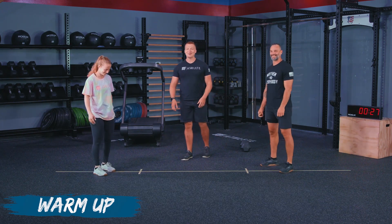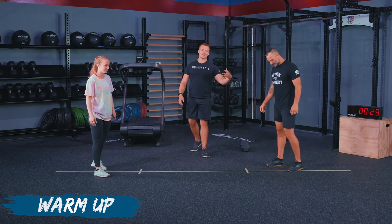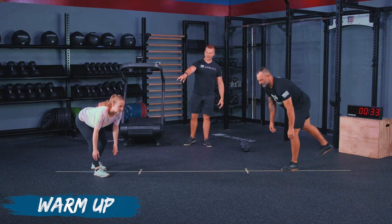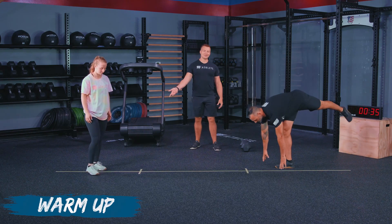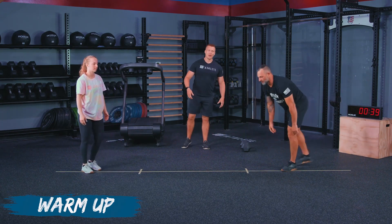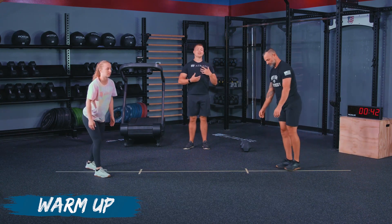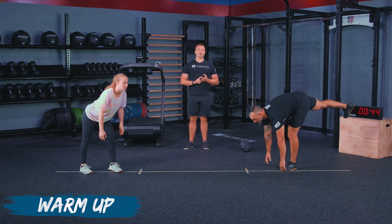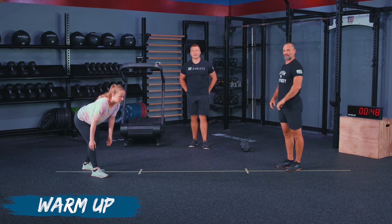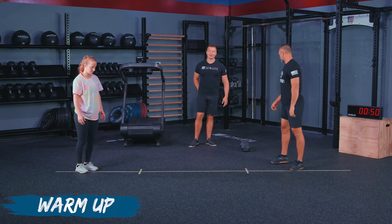After that, we're going to go into our single leg RDL. We're going to see Shane go true single leg. We're going to have a stagger stance option here — that's one we can do if we're working on our balance and don't want to go on one foot. I'm going to challenge Shane to keep his back nice and straight. I'm not looking for you to go down and touch the floor — go down as far as you can while you still feel that isolation in your hamstrings and your glutes.